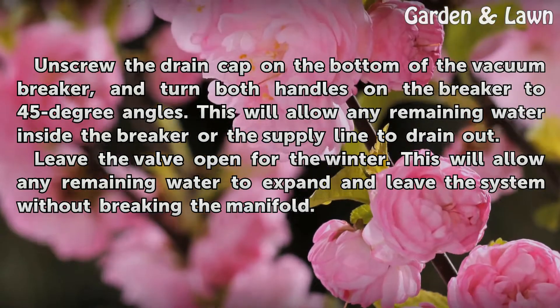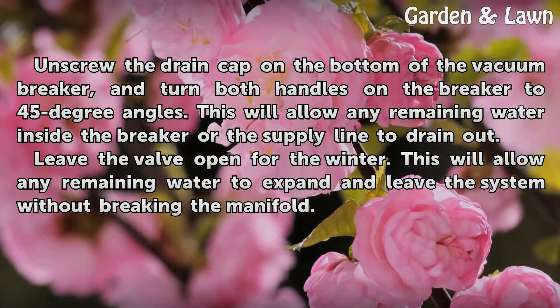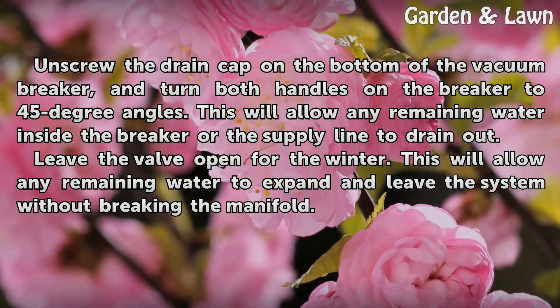Leave the valve open for the winter. This will allow any remaining water to expand and leave the system without breaking the manifold.